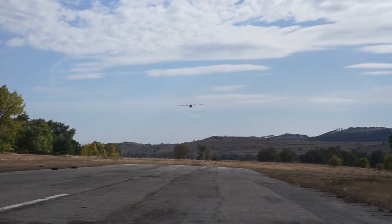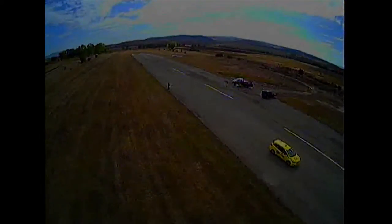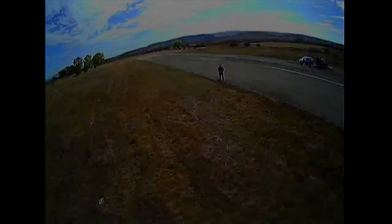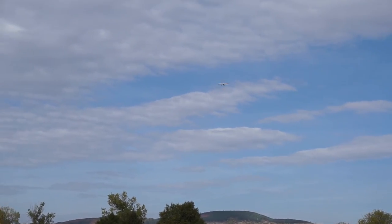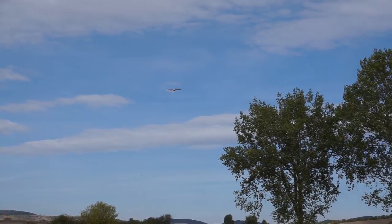Looking really nice and you can actually land that way. Don't use full throttle and full elevator — pull the throttle down and just parachute and glide it in. Look at that, so nice and so easy. And you don't have to worry about tip stalls because this plane doesn't tip stall, and the flight stabilizer does a really good job of keeping the wings level even at low speeds.